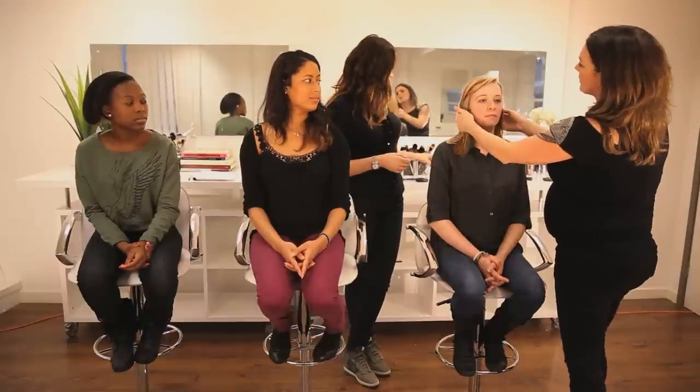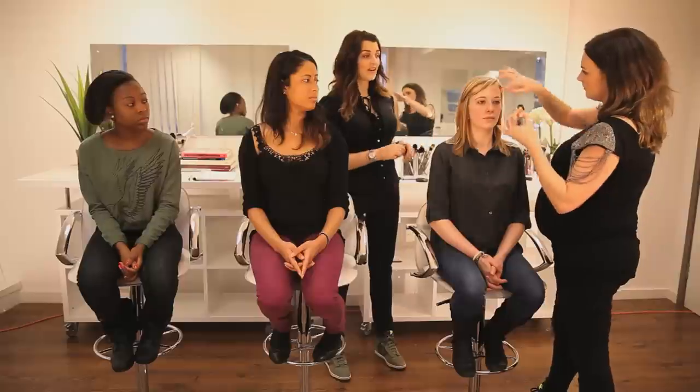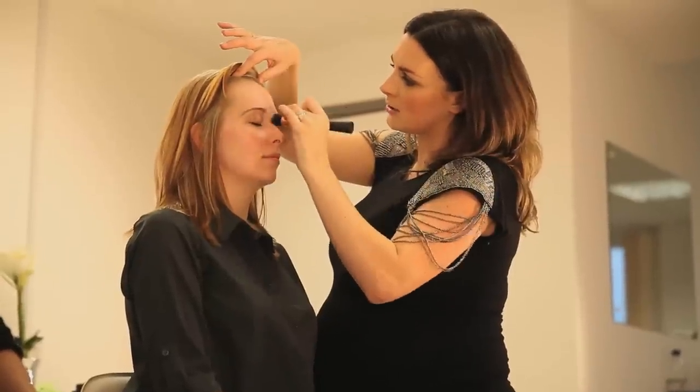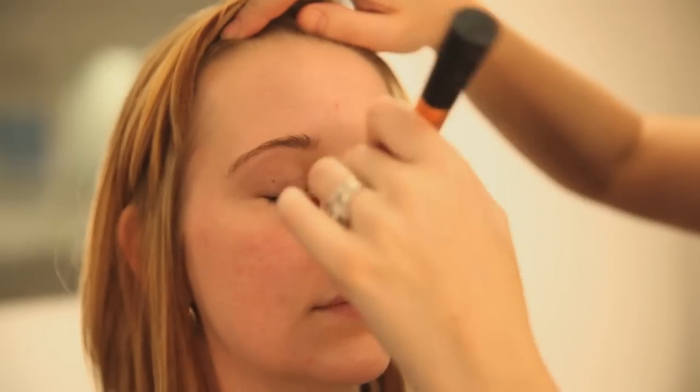Now onto our final model, Gemma. Gemma has Caucasian skin and she's quite oily. We've chosen to start with oil control lotion — it's a really great moisturiser if you have oily skin and need to put a moisturiser on prior to your foundation. I think we also need a primer because Gemma's got slightly oily skin and a few little pores. I want the products to stay put really well. This is Urban Decay Pore Perfecting Complexion Primer Potion. I actually use it myself and it keeps my foundation on all day. It does make a massive difference.